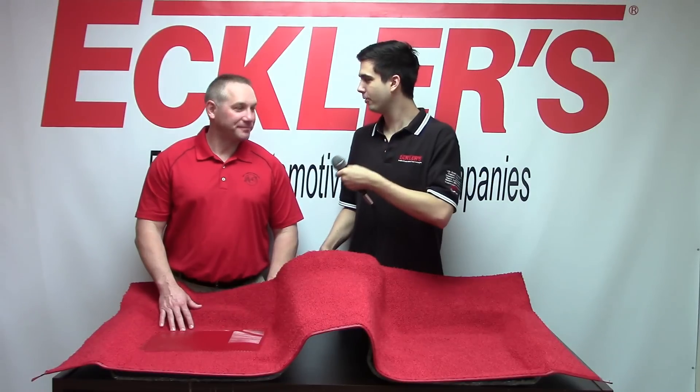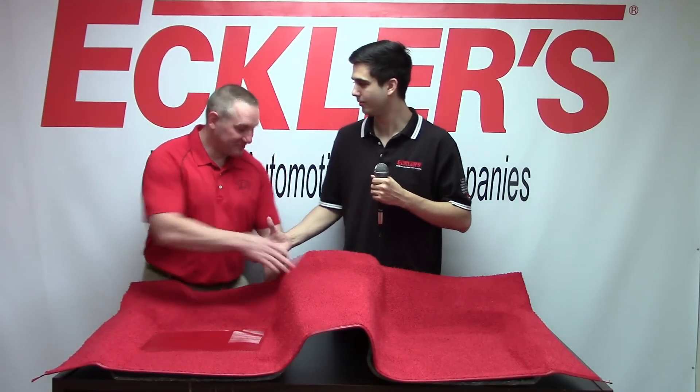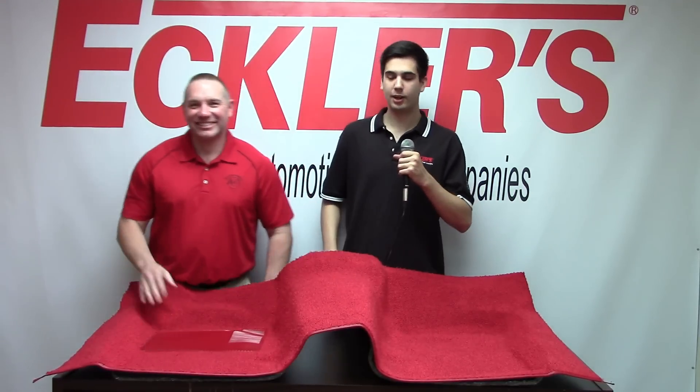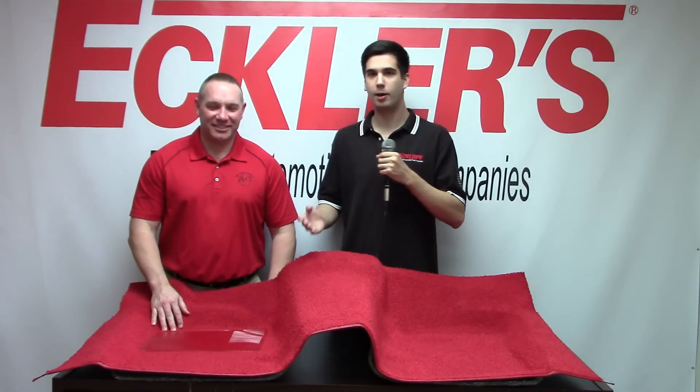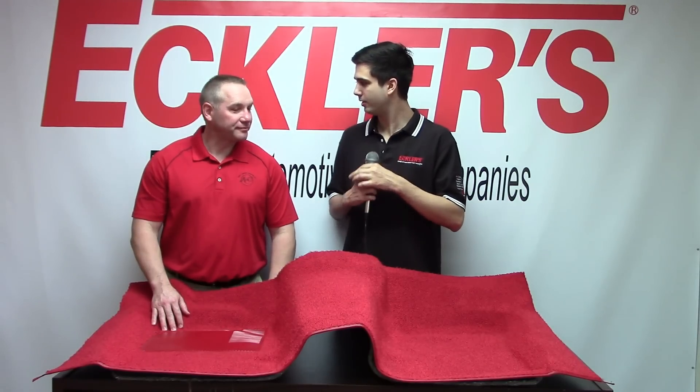Hi, Tom from Aqualitics here today, and I'm joined by Randall Bates from ACC Carpet. Pleasure to have you over here. Good to be here. Today we're going to talk about the first-gen option for the carpet and just the ACC carpet line in general. So Randall, if you want to take it away.